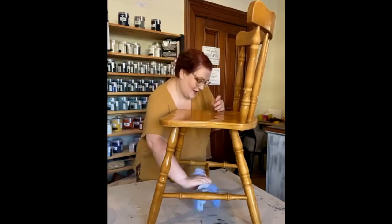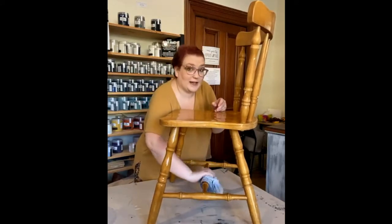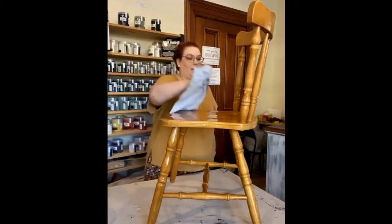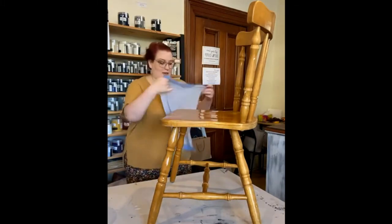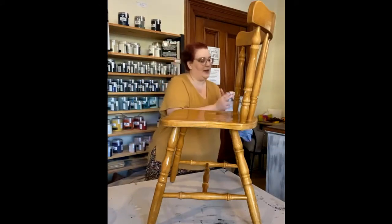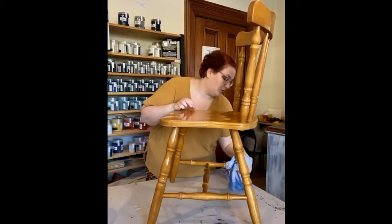For those who don't know me, my name is Lise — I'm the owner and artist behind The Painted Brush and Coat. We're in Bendigo, Victoria, at 37 High Street, Eaglehawk, and the studio is open five days a week. We're also online at thepaintedbrush.com.au.